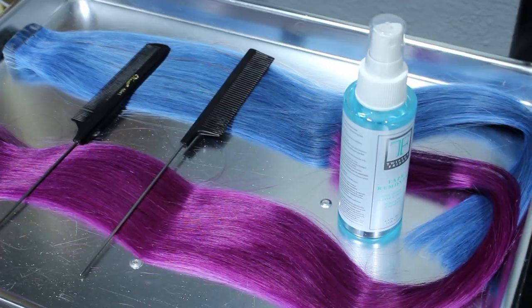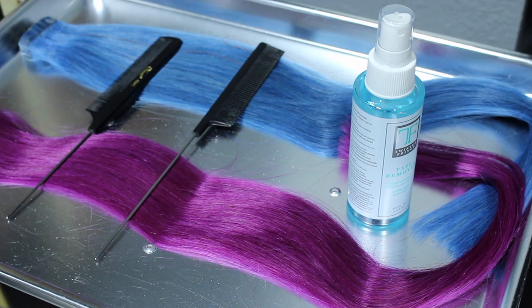So in this video I'm going to show you how I put in tape-in hair extensions. We've got blue and purple and a live model. I'm going to explain to you how I do it.